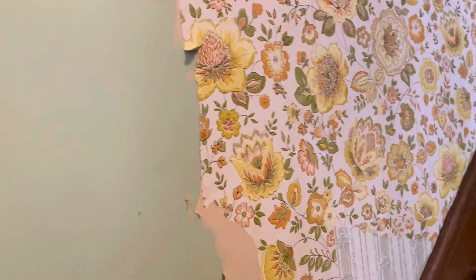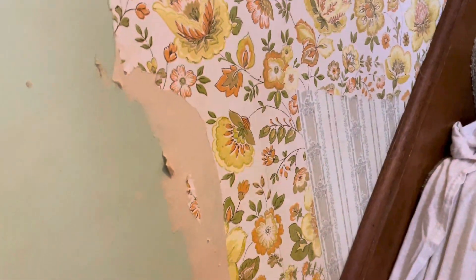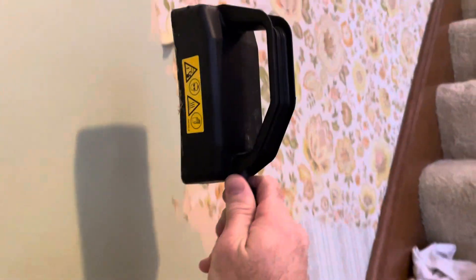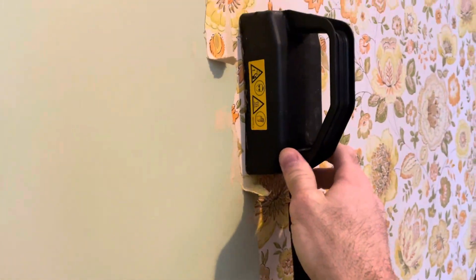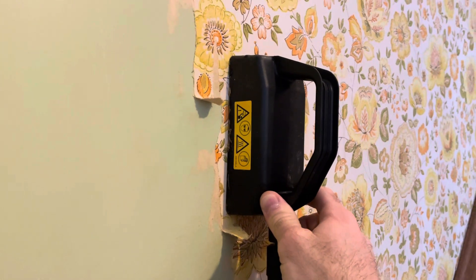As you can see, I've got this beautiful 1970s wallpaper that I want to get rid of. This is like the paper stuff. So what we're going to do is take this — this is the small one for edging. It's not really hot yet, but I'm just going to hold it on here to show you how this thing works.